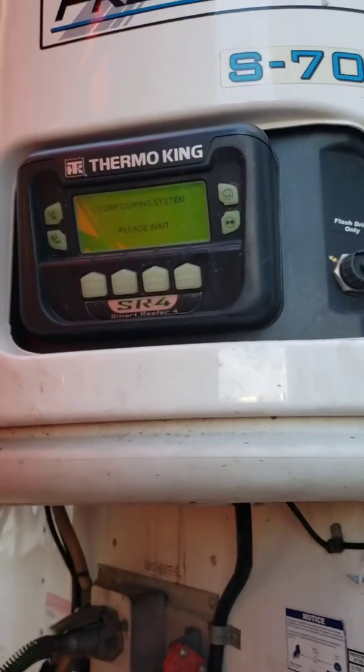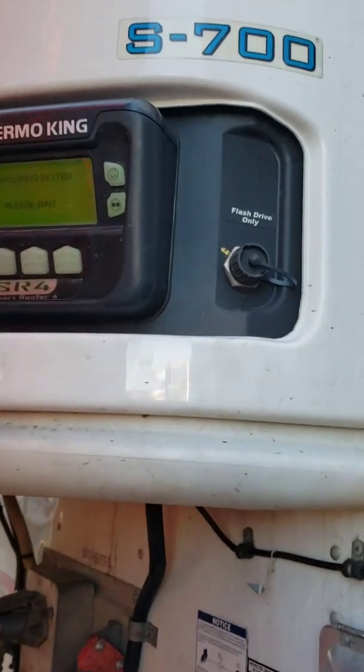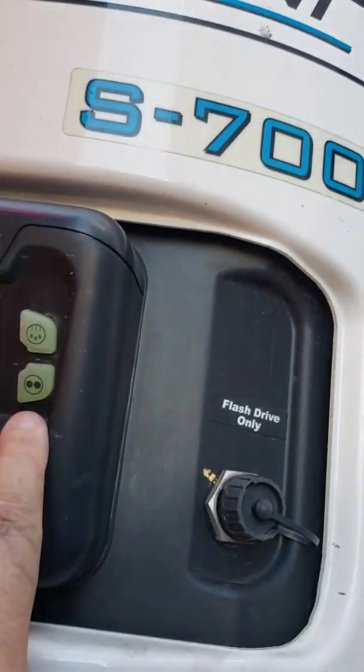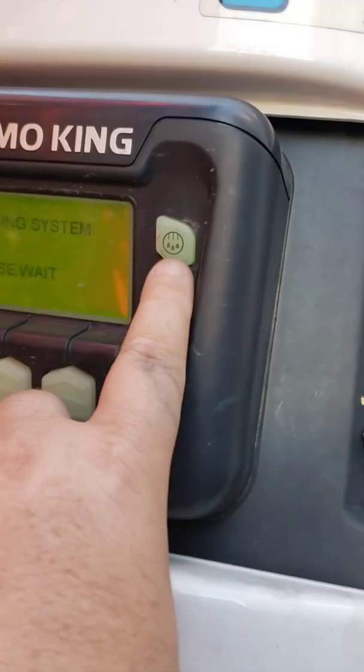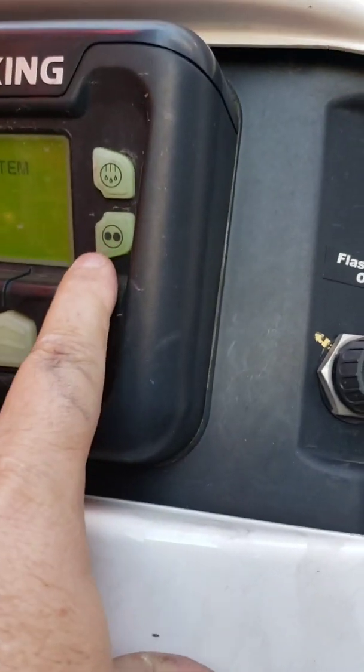I will show you how to change your internal temperatures. Remember: mode, start, stop, continuous, and defrost. Important information right there, folks. You really need to know that.